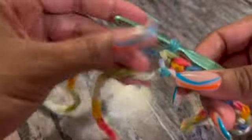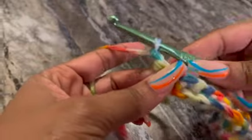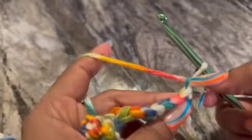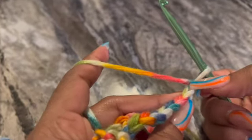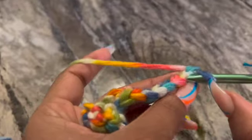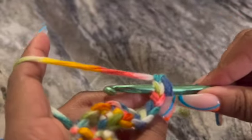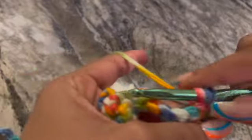When you're going to turn your work, I always chain one and then turn my work. This yarn right here — the loop we just made — is that first chain. Then we go to the second chain from the hook, which is this one, and we go inside both loops. Make sure your hook is underneath that 'V' and then slide through.